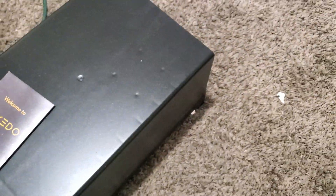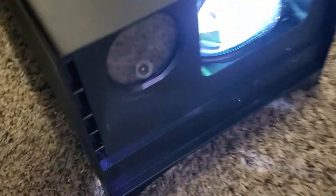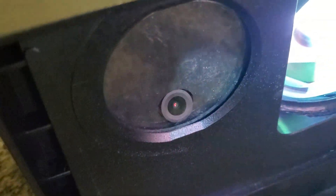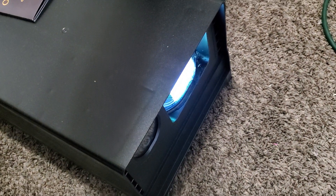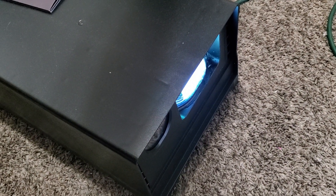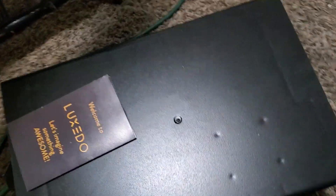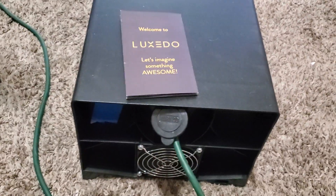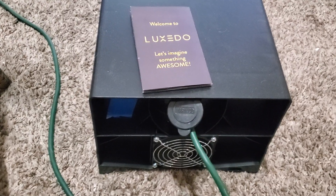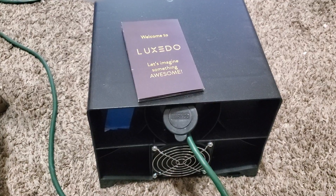Being cloud-based eliminates me having to have a computer with the right specs to work and render correctly. This is what the projector looks like, and I believe this part over here is to take pictures of where you're shining the projector. Once it's calibrated and it's taken a picture of your target, you can use that to start doing your mapping. It's nice that it's got a weatherproof, or at least weather-resistant, casing.